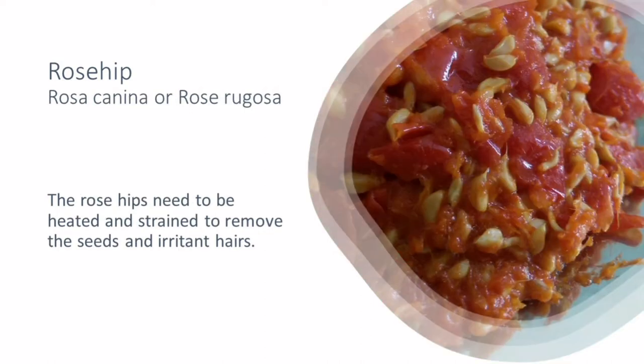For rose hips, the important thing is that you need to avoid ingesting any of the really irritant hairs that sit inside the rosehip. The way to do this is to wash your rose hips and then top and tail them.